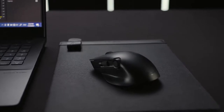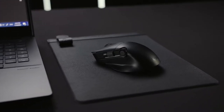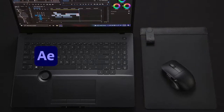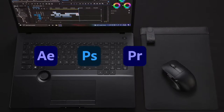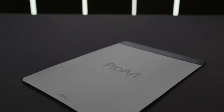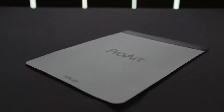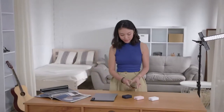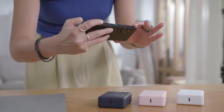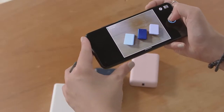Together, ProArt Mouse and Mouse Pad are perfect for creators. The mouse is compatible with a wide range of creative apps like Adobe After Effects, Photoshop, Premiere Pro, and Lightroom Classic, while the gray card base serves as a handy tool for photography enthusiasts. If you're into mobile photography and have a great sense of color, ProArt Mouse Pad can be used as a tool to achieve shots with true-to-life color.